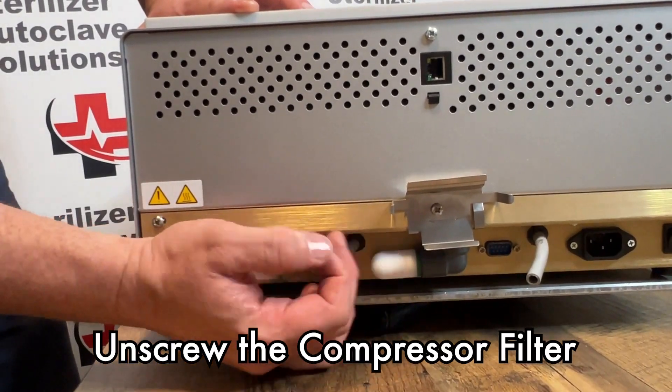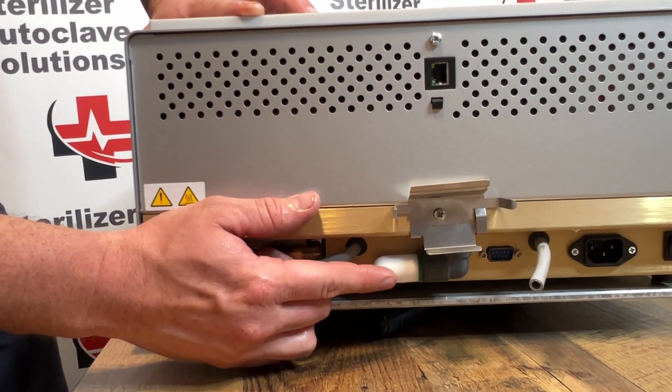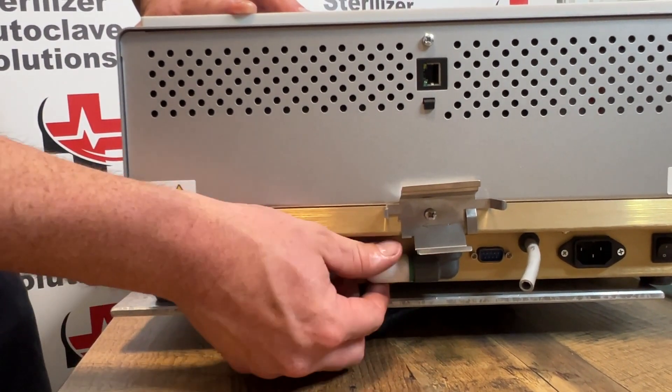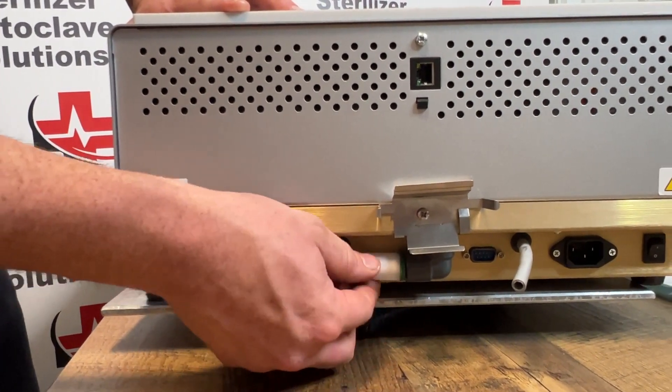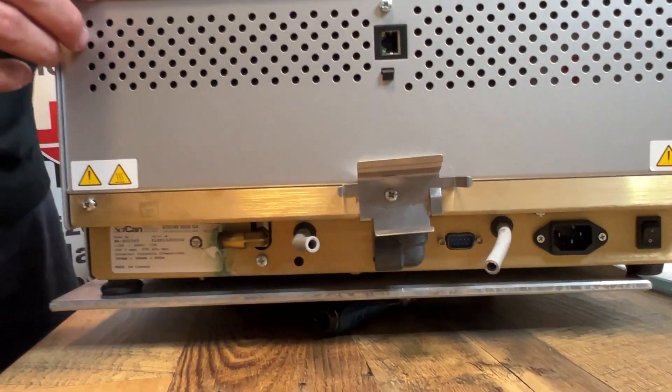We are going to remove your compressor filter. Not all STATUMs have a compressor filter. If you do, it will be located directly underneath your biofilter. This will simply unscrew and we are changing that for the PM.